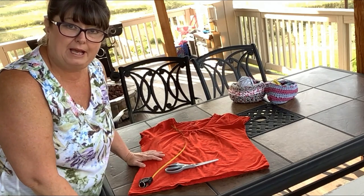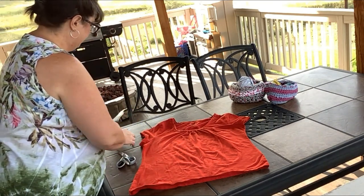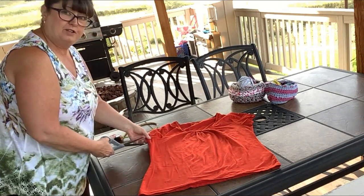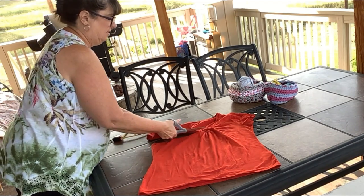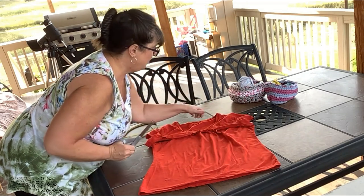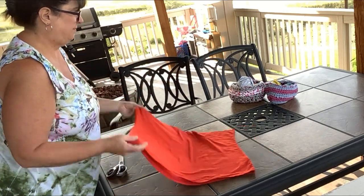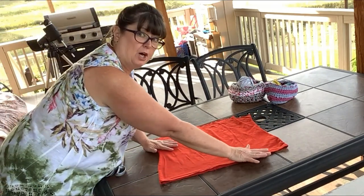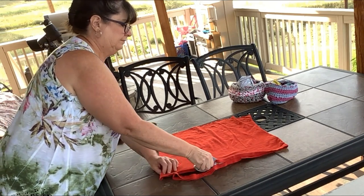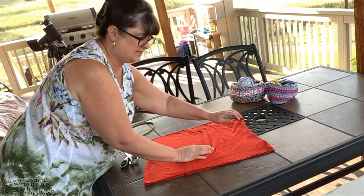So the first thing we need to do is prepare the t-shirt for cutting. We're just going to lay it out flat. We'll take our scissors and right under the armpit of the shirt, we're going to cut it across to the other armpit. There we go — we'll just discard that top part. I'm going to throw it in our rag pile; my husband uses them in the garage. Now we want to take the hem off the bottom of the shirt, so we're just going to cut that off. Now I have this flat piece that is a tube.